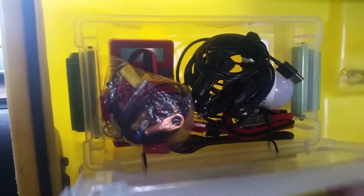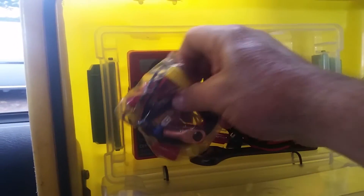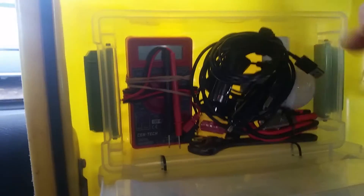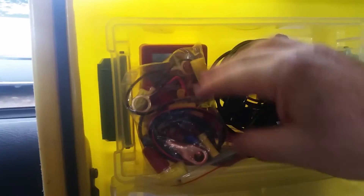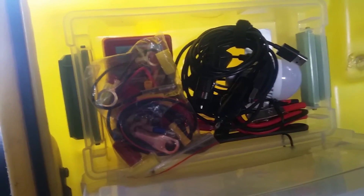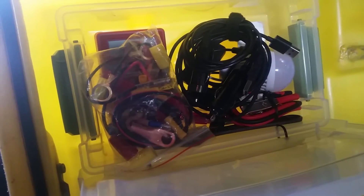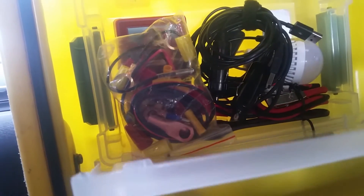One more thing I added was this little toolbox supply box. Inside I've got some accessories: wire nuts, a cheap Centech multimeter, some tools for disconnecting and maintaining the batteries, some alligator clips, some charging plugs, and a little LED USB light.